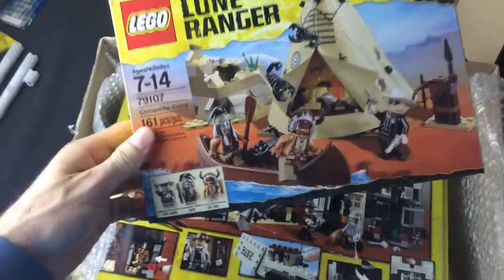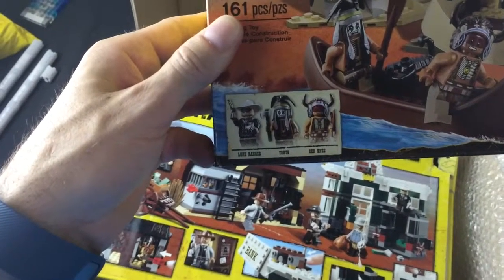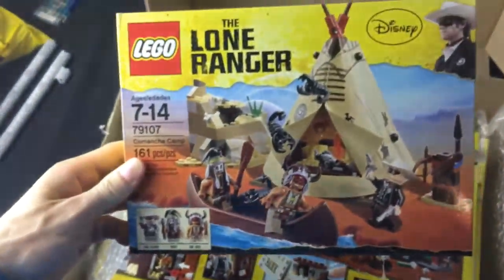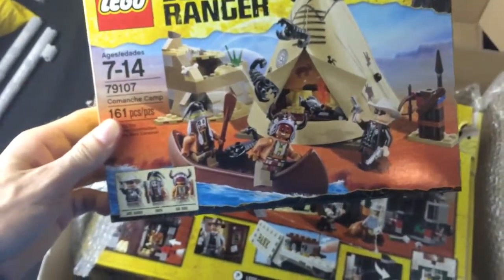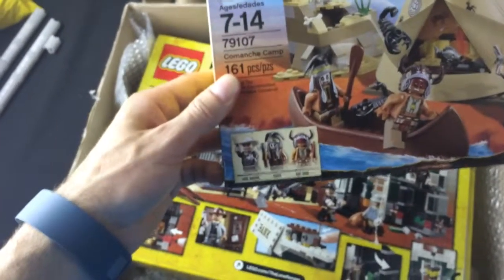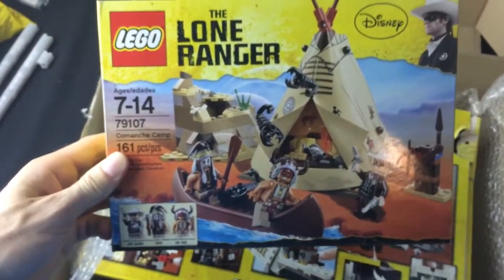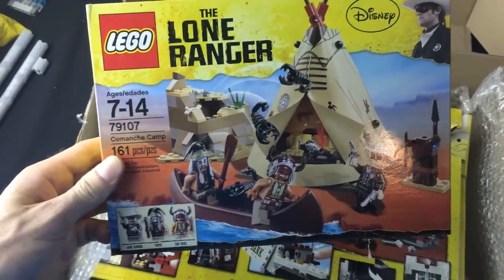I've got a good Indian minifigure here. What's his name? Red Knee? Could be. There's a good Indian hut and some scorpions. Another Lone Ranger, another Tonto, and some weapons. I really just wanted the Indian and the Indian hut, so that's what it is.